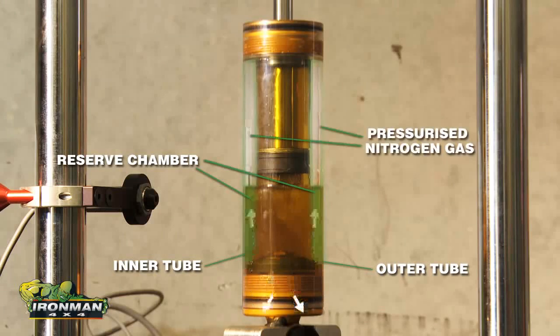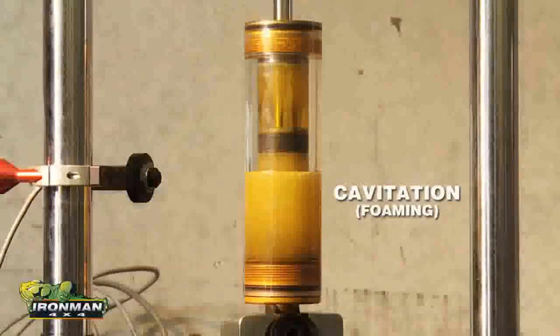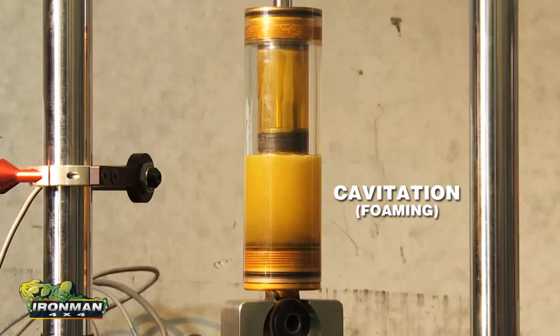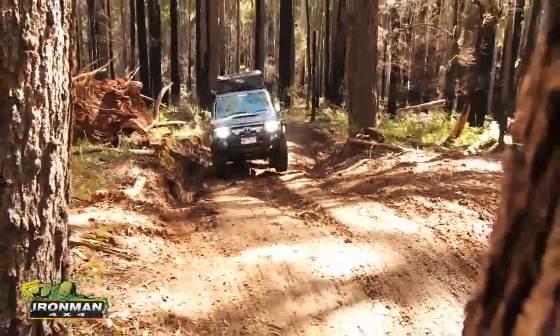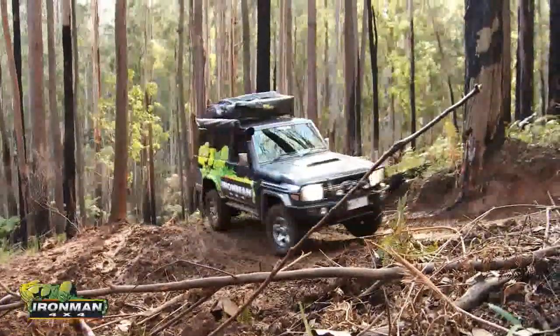The pressurised nitrogen gas, also found in the outer reserve chamber, is vital to the endurance of the shock absorber as it pressurises the fluid, preventing what is called cavitation or foaming that could happen under extreme or high-speed oscillations. If the fluid is allowed to foam, the shock absorber would lose its ability to control the spring and the vehicle ride and performance would suffer.